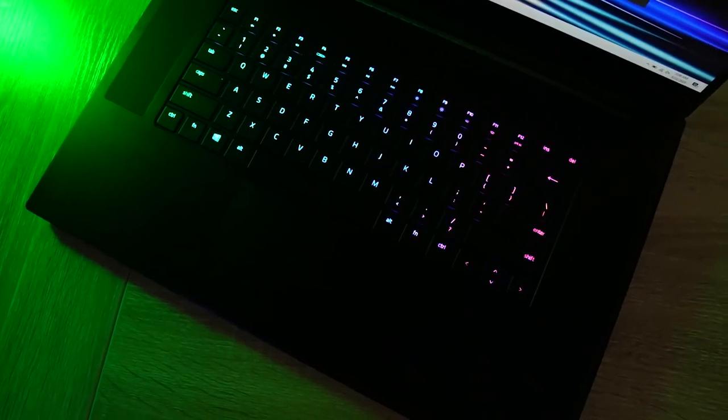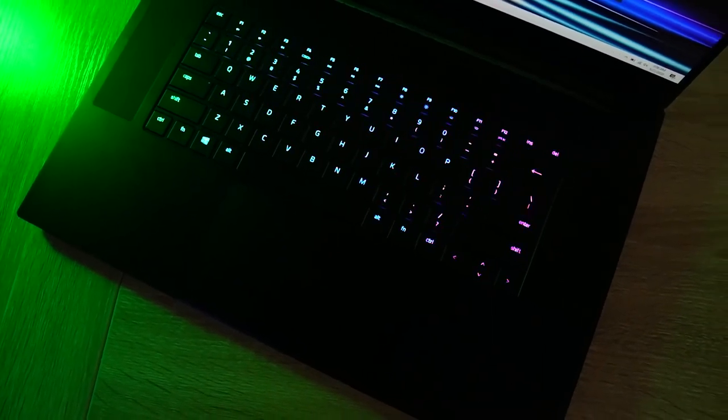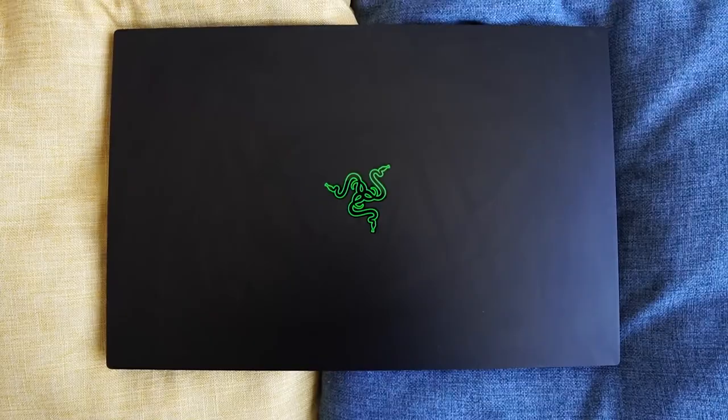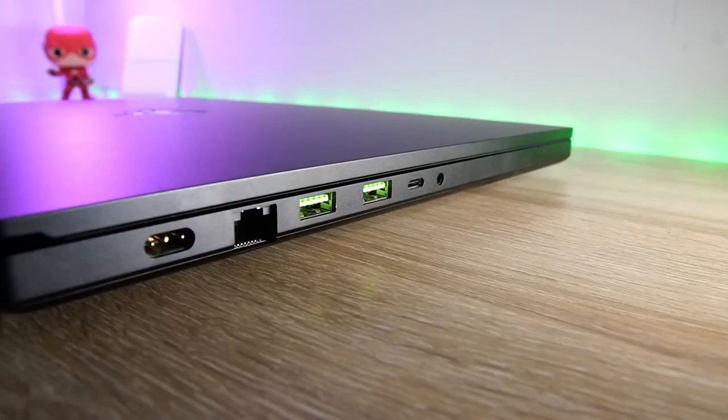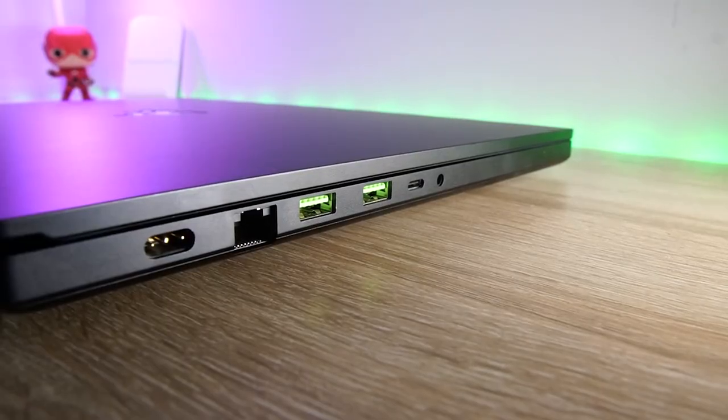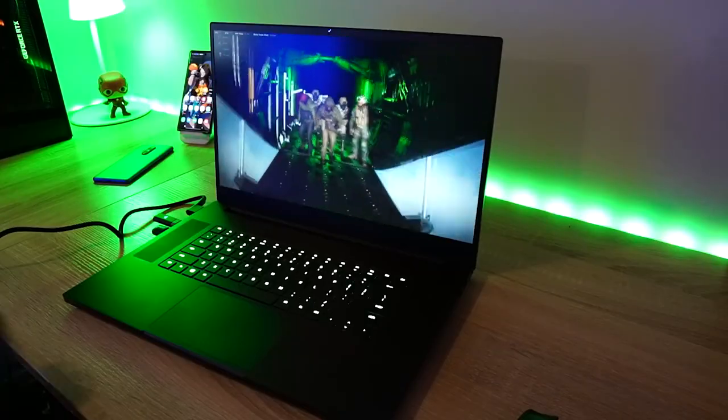Overall, a lot of people will like this laptop. This is more of a device if you want to move away from a desktop experience and want performance you can take on the road. I like the performance and what it brings to the table. I also like the fact that you can go up to a 2080 Super Max-Q.